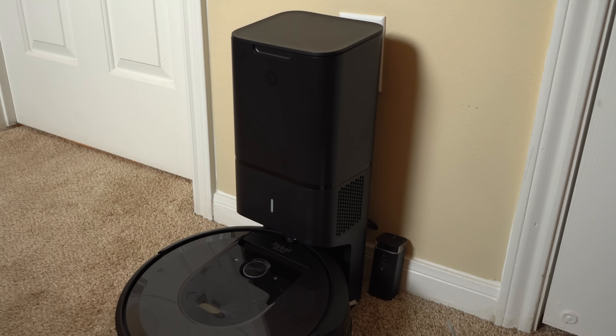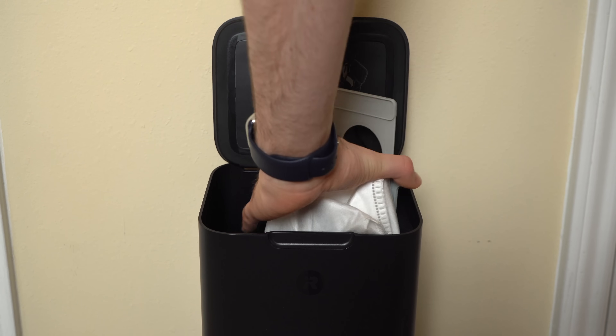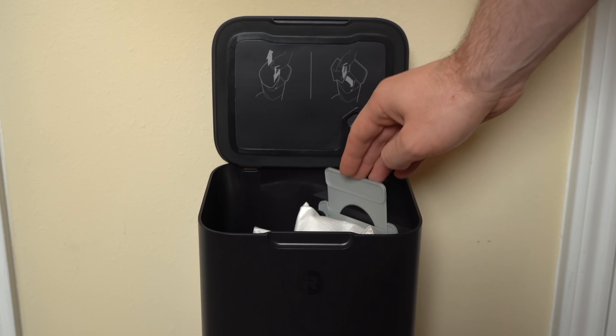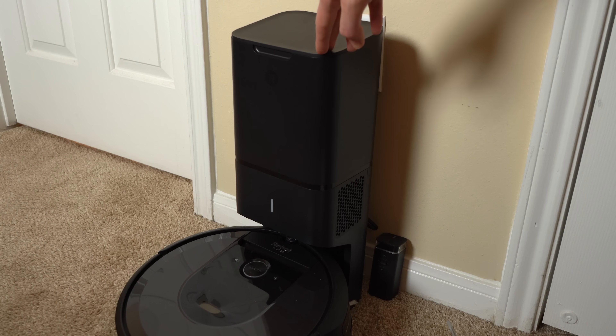At the top of the clean base you'll find the canister lid, and when you lift it up you'll see the bag. This system uses a more traditional vacuum bag system versus a canister system like you'd find on a Dyson. In the six months of owning the system, we've had to replace the bag only once after four months of use, running the vacuum twice a week in our 1,200 square foot apartment. I actually thought the bag change frequency is really good.